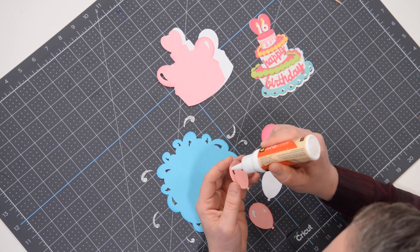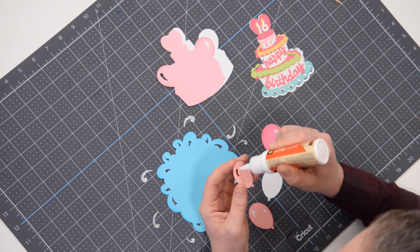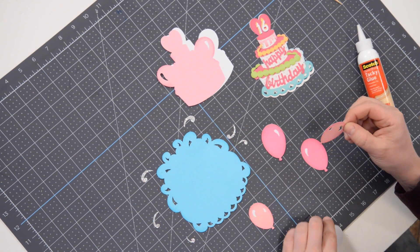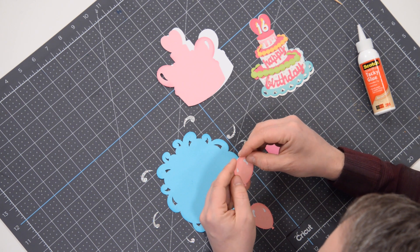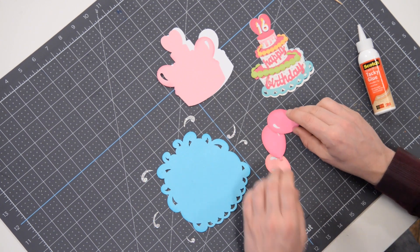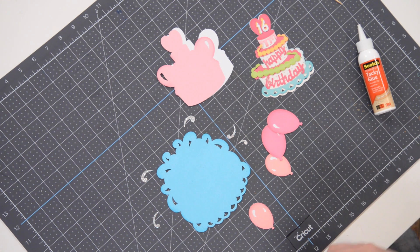There's also going to be a little bit of space between two of the layers because of the skewers that we'll be adding so that we can actually stick it into the cake. Balloons are now done. I also inked everything with a darker pink.